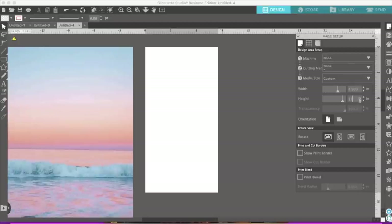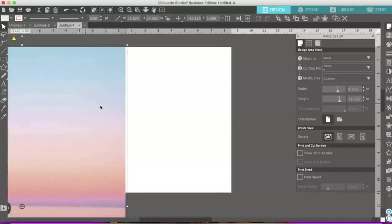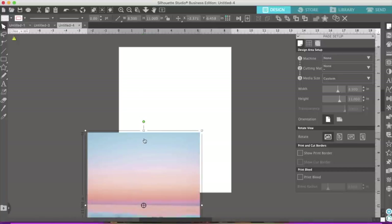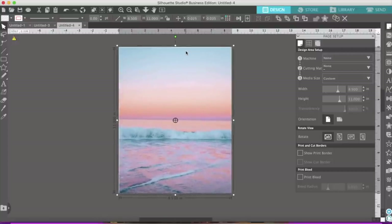I'm going to change this paper to 8.5 by 11 because that's the size of the puzzle. There we go. So now I'm going to go ahead and make this 8.5 by 11 and hit Enter. Okay, so there we have it - boom, boom, boom. Now I'm going to go ahead and hit File.